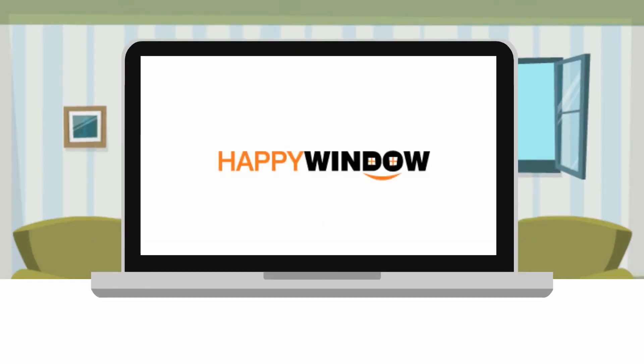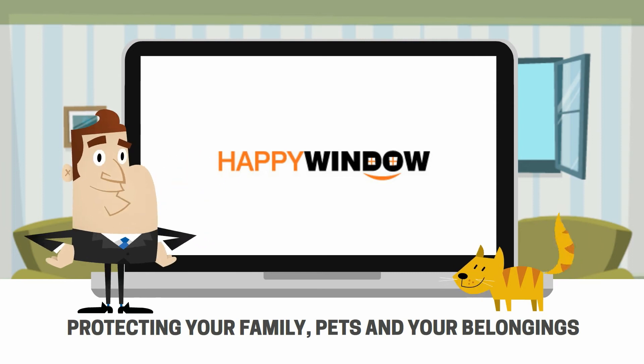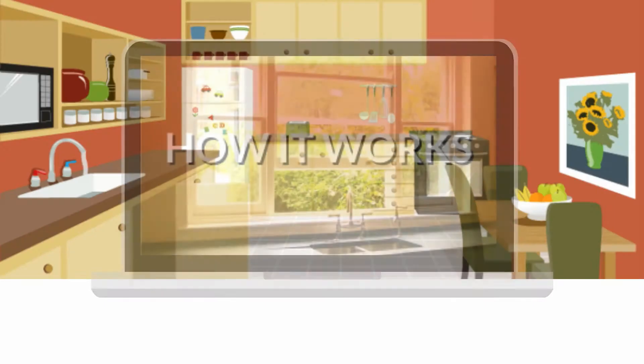Happy Windows Adjustable Fly Screens — protecting your family, pets and your belongings. Safeguarding the things you love most.